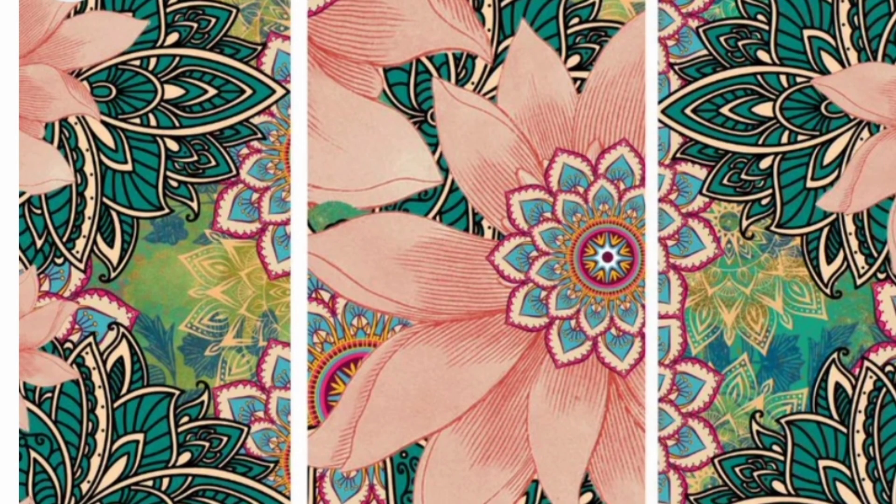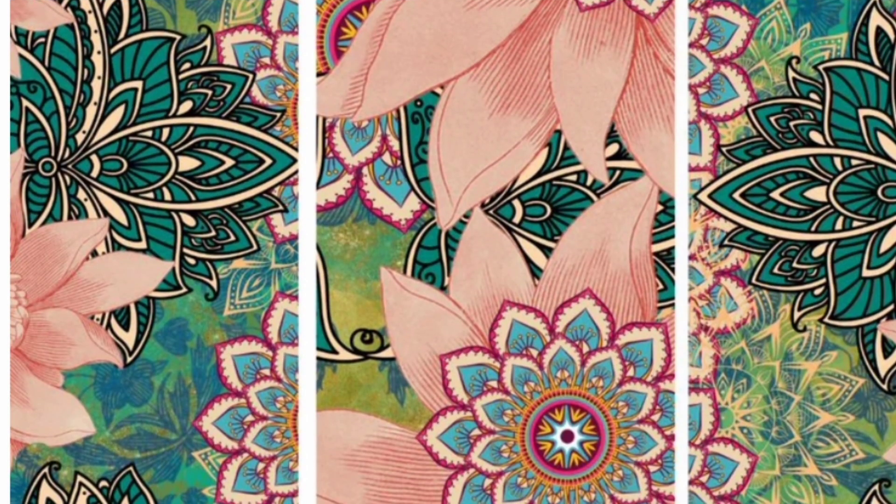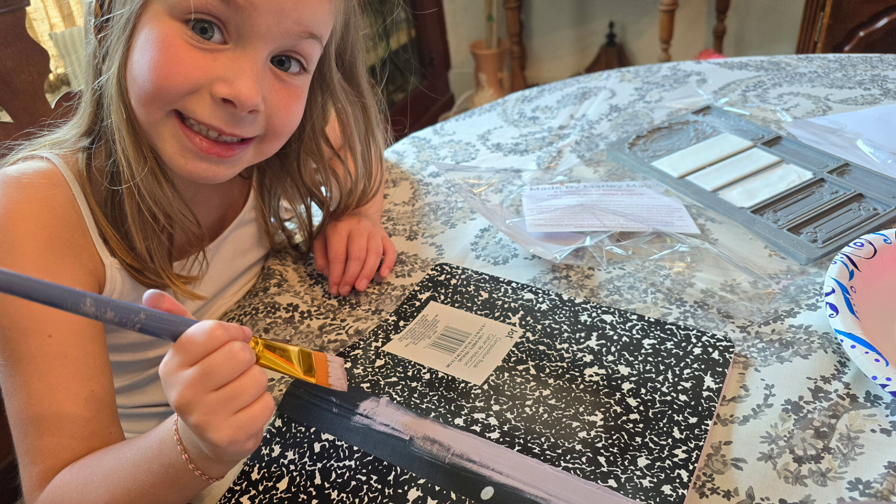Lainey chose Just Peachy, made by Marley magic decoupage paper. She literally gasped when she saw it. She loved it.